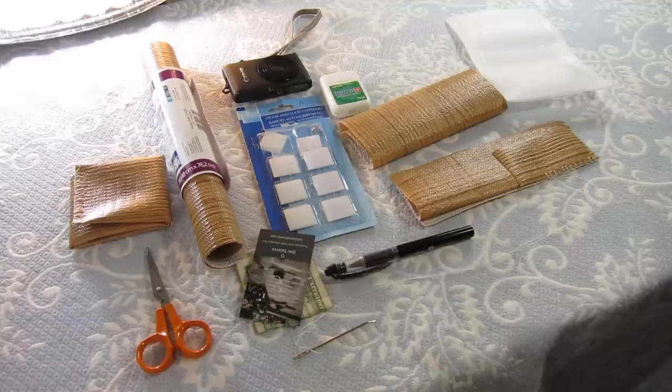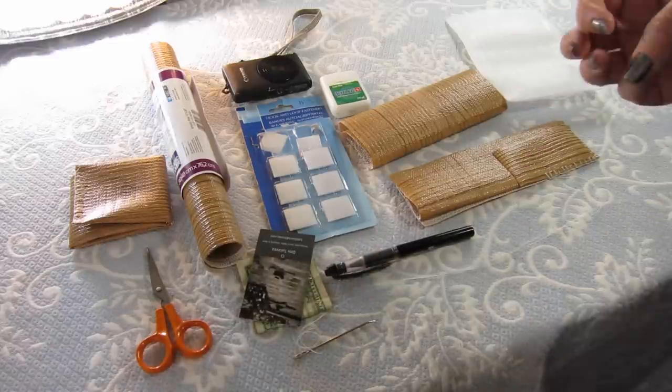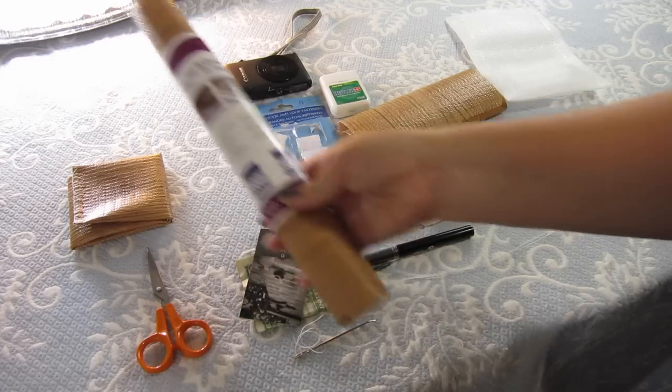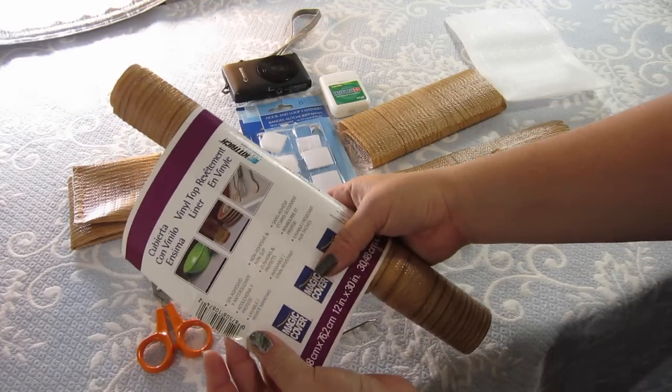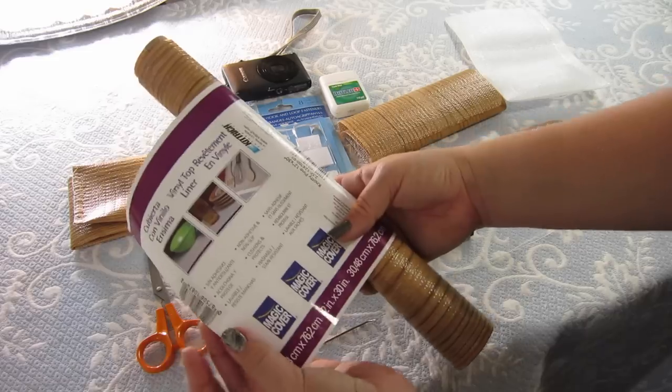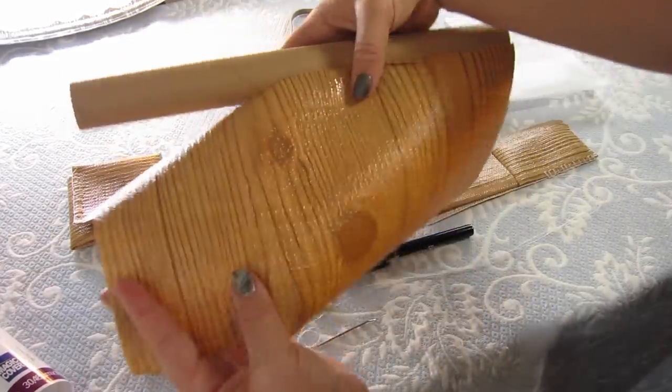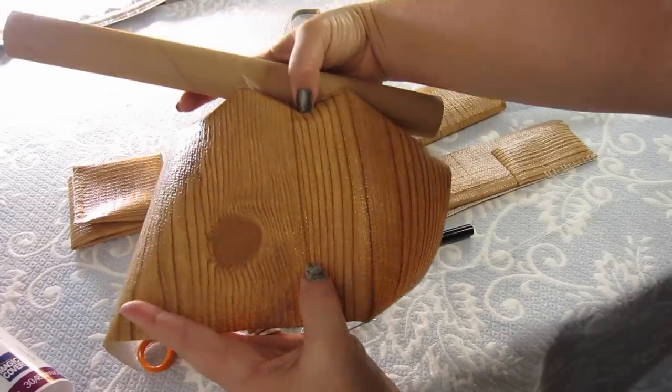If you guys tuned in last week, you know I'm working on my kitchen — some home repairs and home improvement — and unfortunately I still am. But the cool thing is, when you do home repairs and home improvements, a lot of times there's some interesting, quirky leftovers, and you can always find new uses for some of those leftovers. For me, I found some vinyl top liner — basically shelf liner — and I needed to line some shelves and some drawers, but I have just a tiny bit left over in this cool wood pattern.